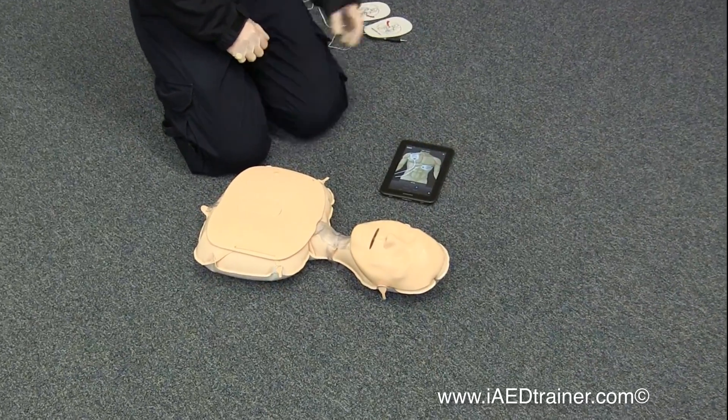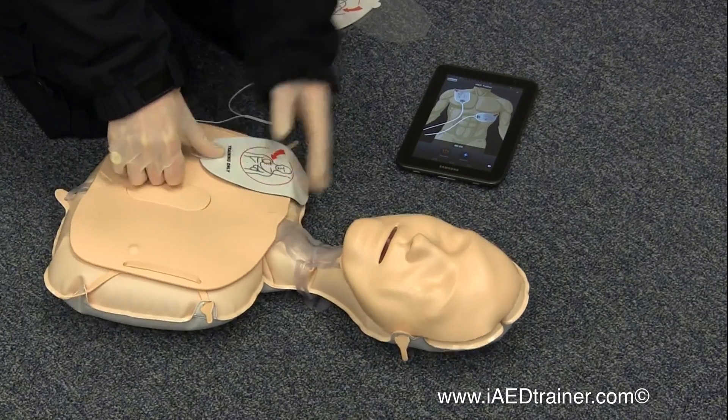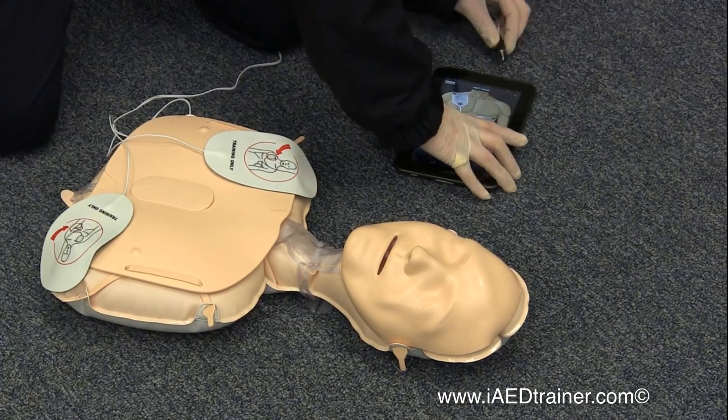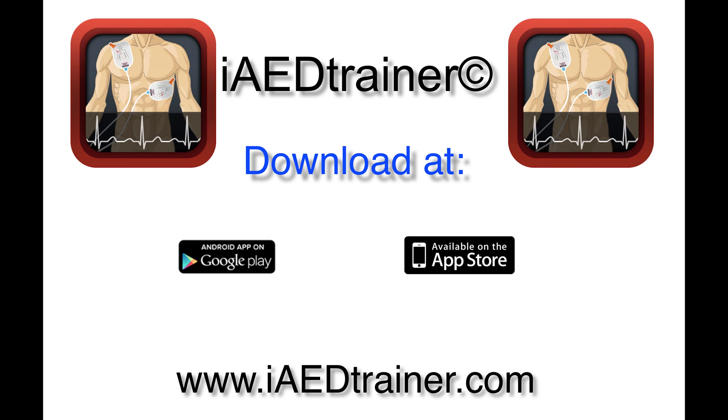Apply pads to patient's bare chest. Plug in pads connector above flashing light. Apply pads. Plug in connector. The iAED Trainer is available for download from the App Store for Apple iOS devices like the iPhone, iPad, and iPod Touch.